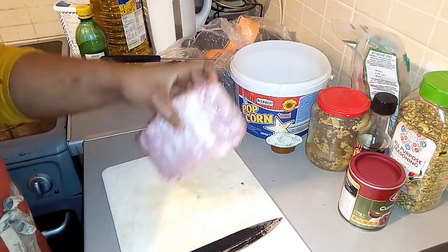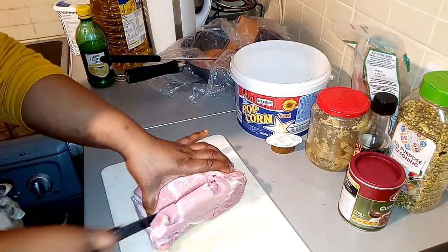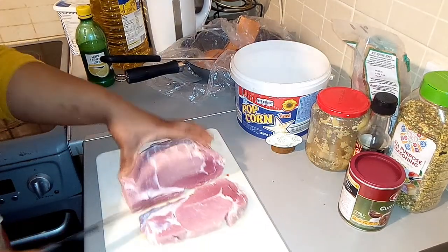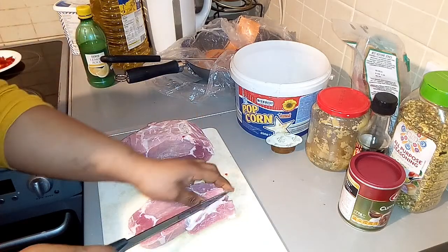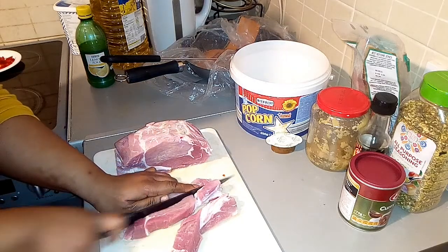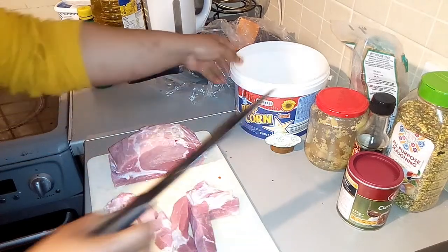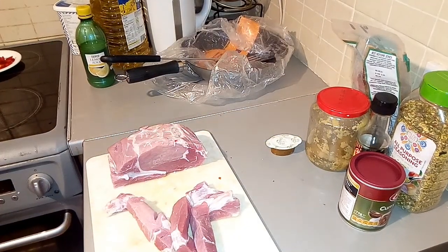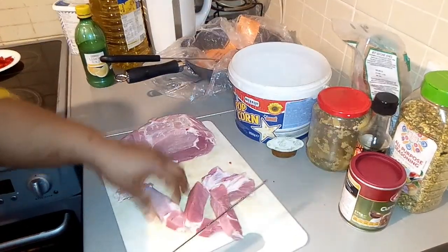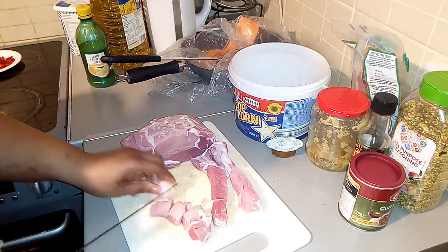Now I'm going to chop my meat, cutting it into nice cubes.